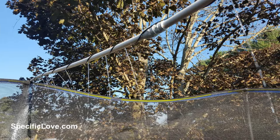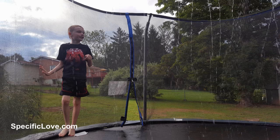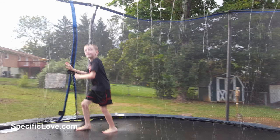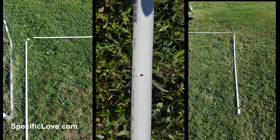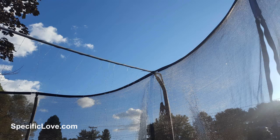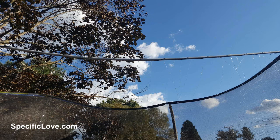A viewer by the name of Shannon Payne sent me pictures of this awesome trampoline waterfall he created for his son. It requires one hose connector, one end cap, two elbows, and a centerpiece — whether it's screwable or just slip fit. It runs across the top of his trampoline and creates a nice little waterfall while his son has a great time playing in it.